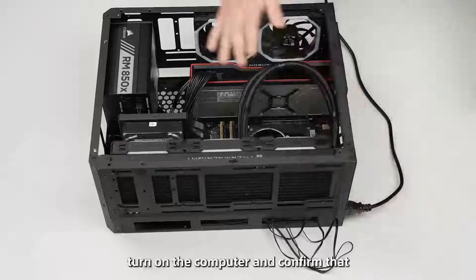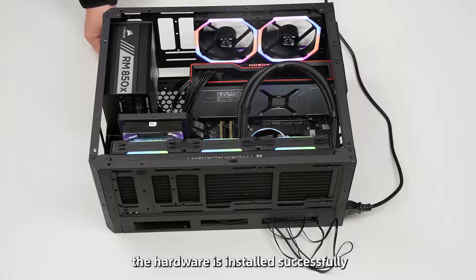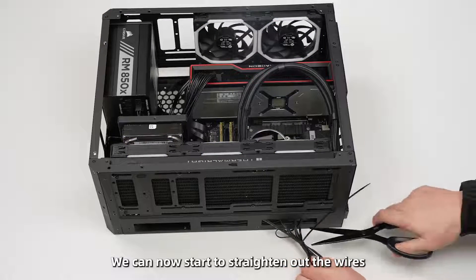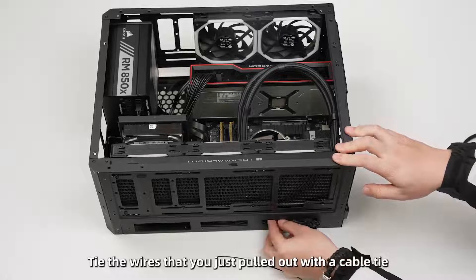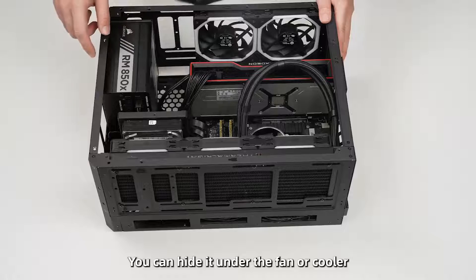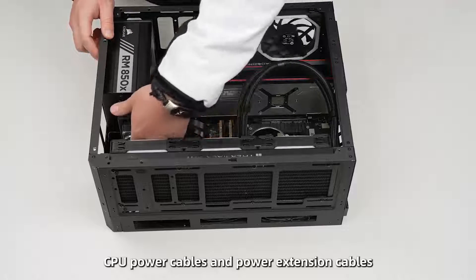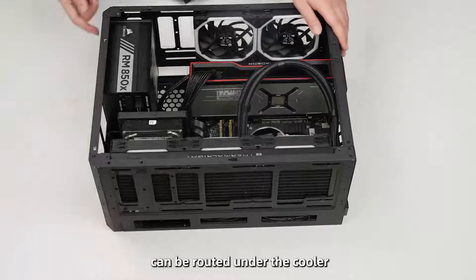Next, turn on the computer and confirm that all hardware is installed successfully. We can now start to organize the wires. Tie the cables you pulled out with cable ties — you can hide them under the fan or cooler. CPU power cables and power extension cables can be routed under the cooler.